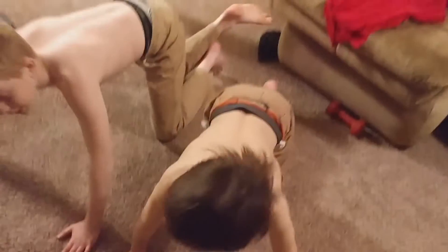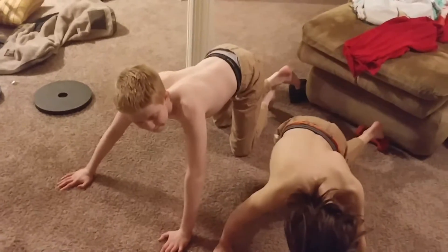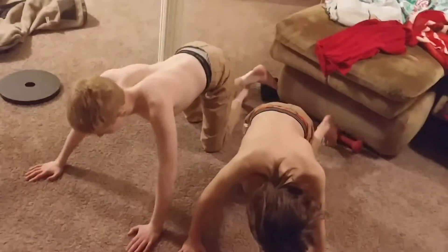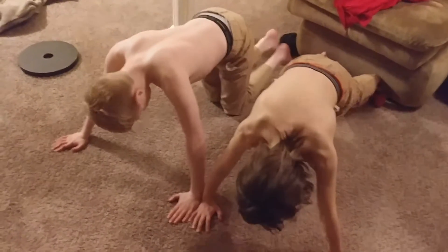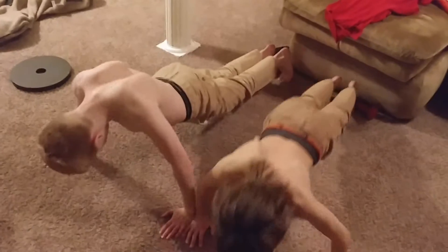All right, great — now do push-ups. Let's go, today would be nice. How many? 50. Do 30 at a time, then go back to 100 sit-ups. I'm gonna stop recording after this because we're already at three minutes or something. Do 30 good ones — slow down, slow up.